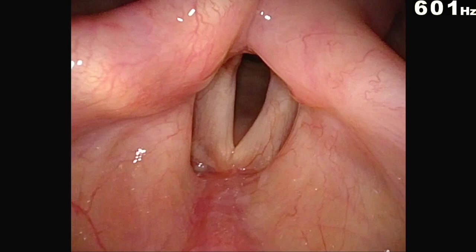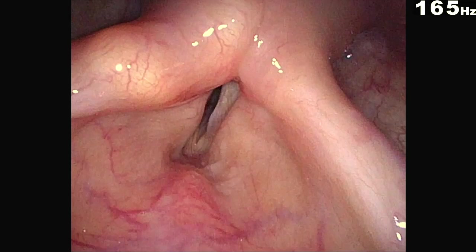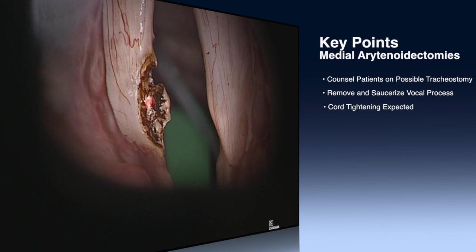This is postoperatively. You can hear the voice is still not perfect, but she has more of an opening, especially on that left side that I was a little more aggressive on. But often there is a little decrease in mucosa wave on that side, so that's where you need to be careful that you don't extend it too far. But she had an overall good result — she was very happy with it, even though it looks like not a lot has changed. I think that tightening effect really helps.